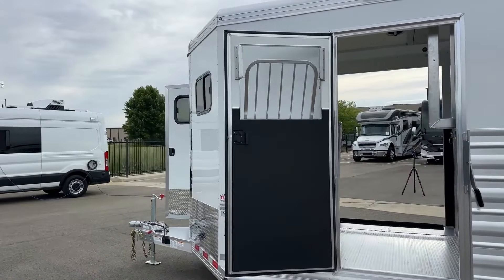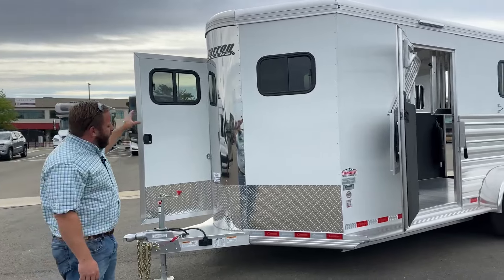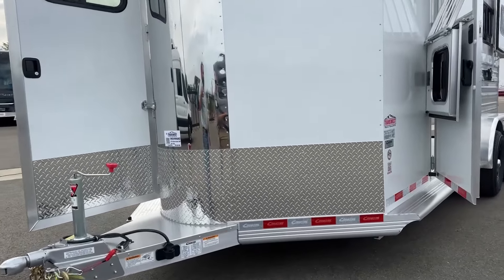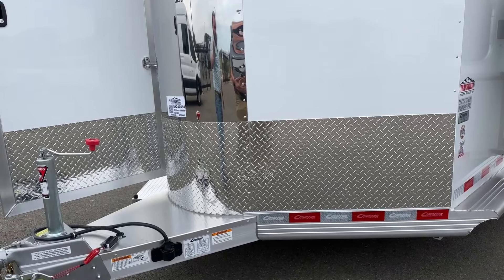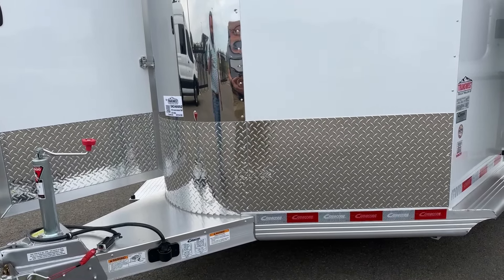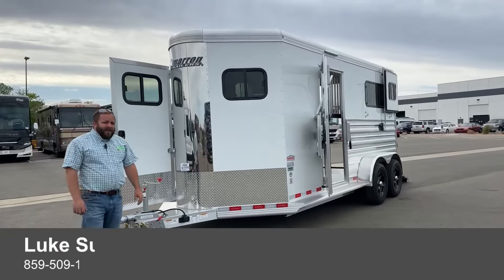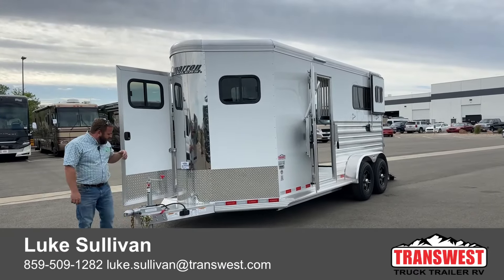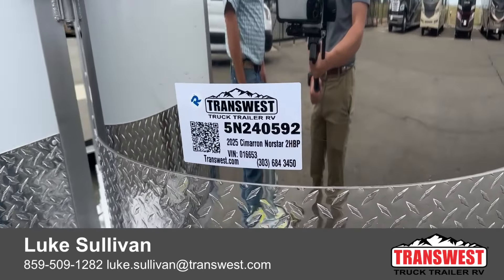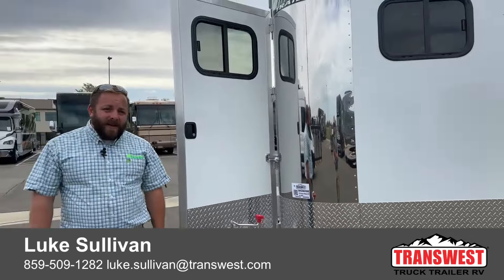Coming around to the front, you'll notice the other window opposite the tack room door — great for airflow through the tack room. There's a polished nose and diamond plate along the front as a rock guard, which keeps rock chips to a minimum. All aluminum construction on the frame — love these trailers. If there's anything we can show you, please feel free to reach out. My name is Luke Sullivan, my cell phone number is 859-509-1282, and the stock number for this trailer specifically is 5N-240-592. We have lots of two-horse trailers in stock — slant loads, straight loads, side ramps, and all of the above. Thanks very much for your time, enjoy your day.